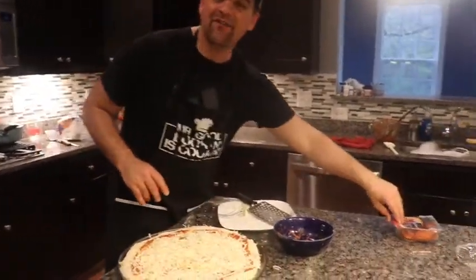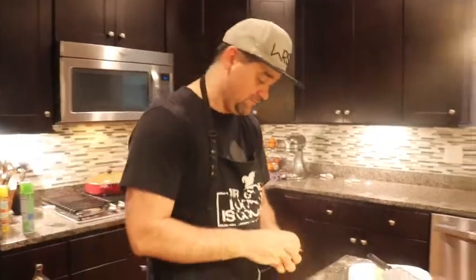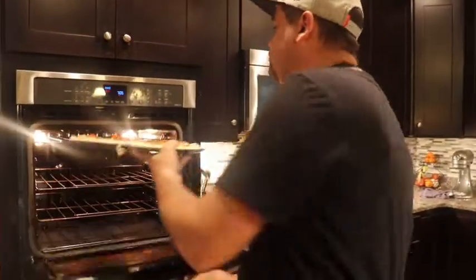You can add whatever toppings you want. My family are pepperoni people, so we're layering this thing up with pepperoni. You might say that's too much pepperoni - no such thing. This goes into a preheated 460-degree oven for about 15 minutes until it's done. You've got to preheat it - if you don't and you throw it in a cold oven, it'll burn the mess out of your pizza. Make sure it's preheated.